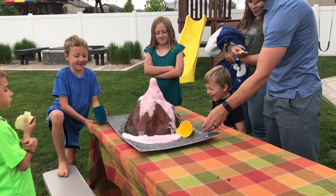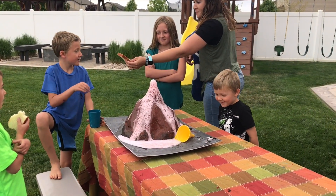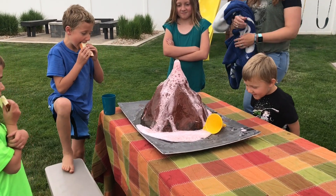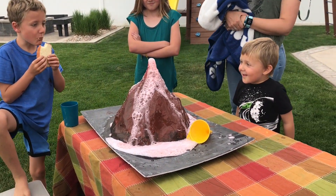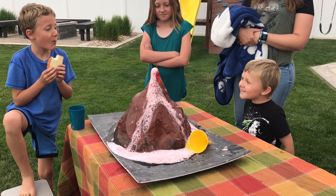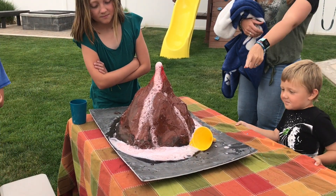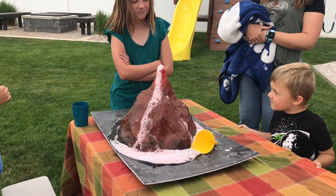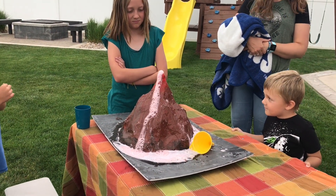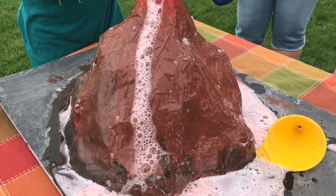That was a great eruption, Gracie! Did you see that? It was like a strombolian! It's still erupting! It's gonna go for a little while. Look at Grace's face! That went fast! I think because the funnel was clogging the air, it actually made a faster reaction. I wonder if you can do elephant toothpaste in there.